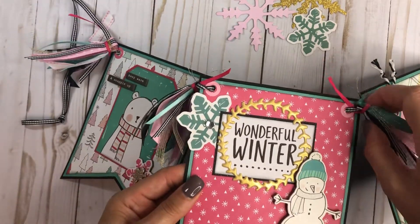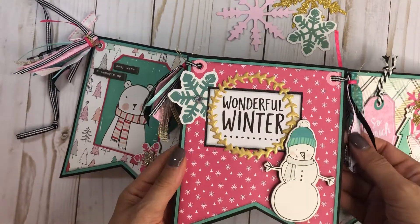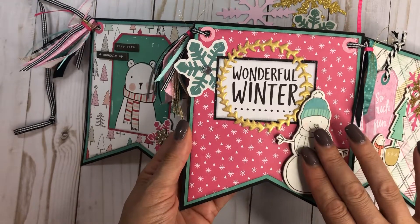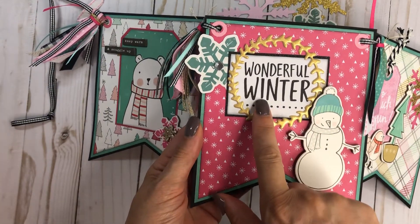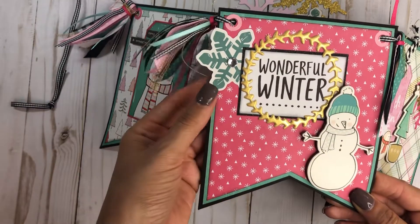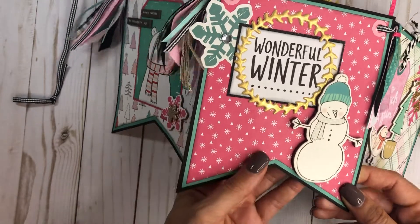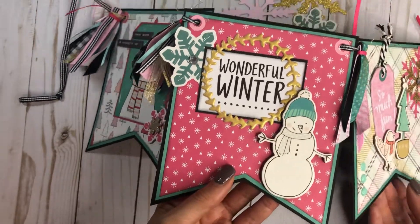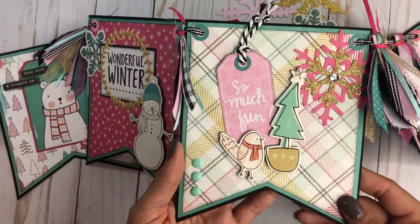This next one has a chipboard piece mounted up since the puffy wreath is behind it. The wreath is on top of one of the cut aparts, and I have the cut aparts on a black glitter base. This is from the snowflake pack, and I just added a little bling. I also inked my edges with black soot distress ink.